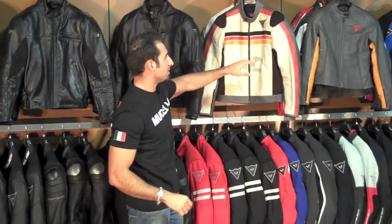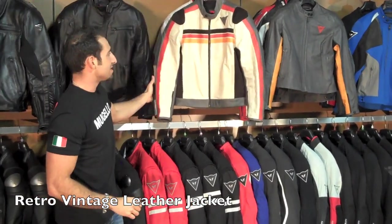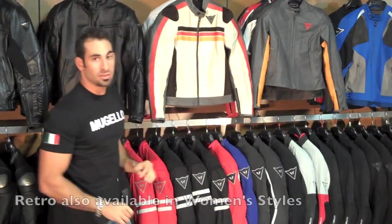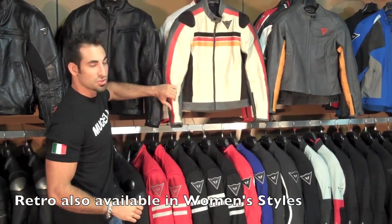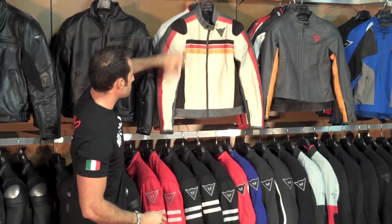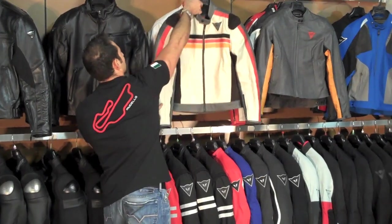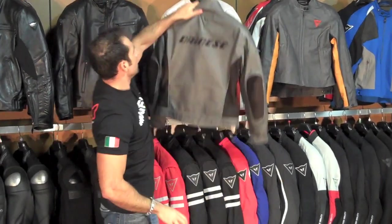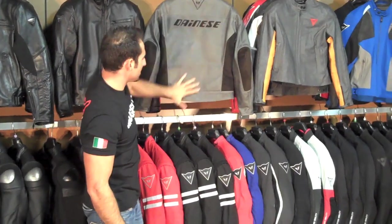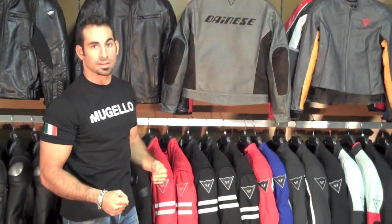Moving further to my right, I have one of the standouts — also a brand new jacket for the Dainese 2010 collection. This is the Retro. It comes in both men's and women's styles in a varying array of color schemes. It's distressed vintage leather with a perforation scheme and external suede on the shoulders as well as the elbows. You see single stitching around the shoulders, an embossed Dainese logo, and the demon at the top. It's a really neat, different approach and when it's on somebody, it looks great.